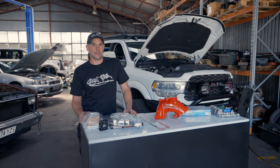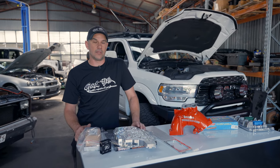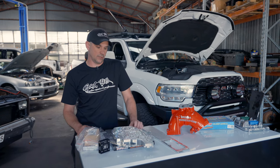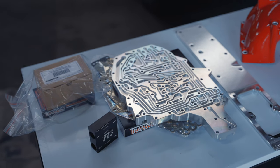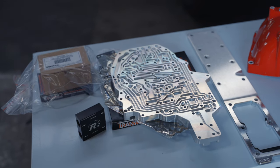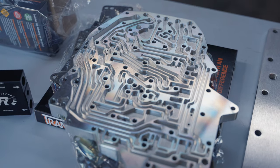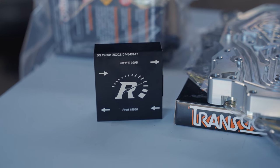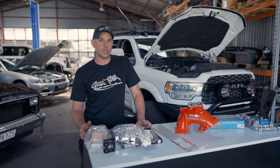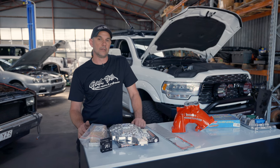First, let's talk about the transmission. The 68RFE transmission requires modification to the valve body - the valve body has issues with cross leakage internally. We remove the pan of the transmission, pull the valve body out, and install a billet channel plate. This billet channel plate and separator plate stops cross leakage internally inside the transmission. We then do a valve body kit, thermostat bypass, and a number of other small internal modifications to allow us to run higher line pressure, give a clean crisp shift pattern, and have a happy 68RFE with no issues down the line.